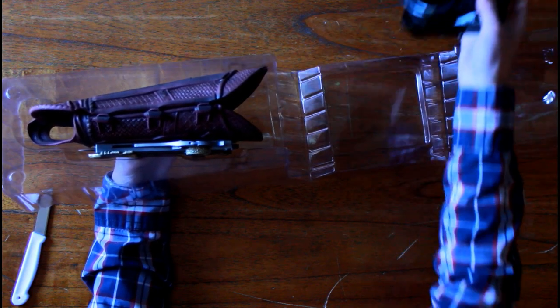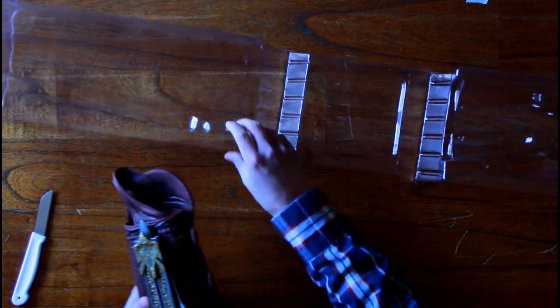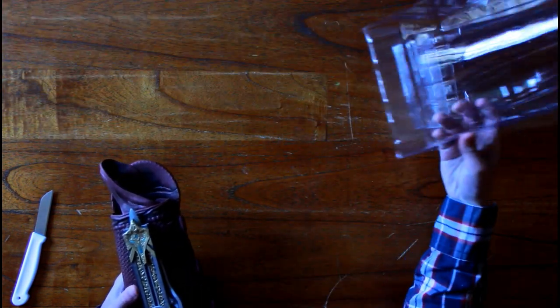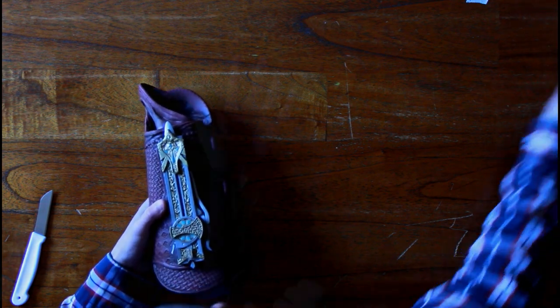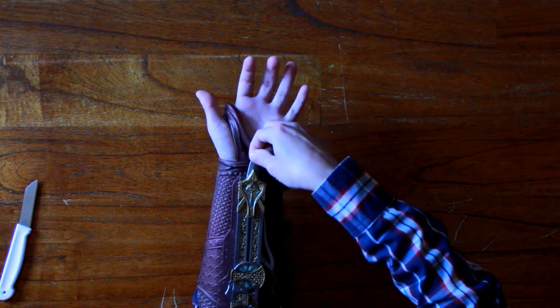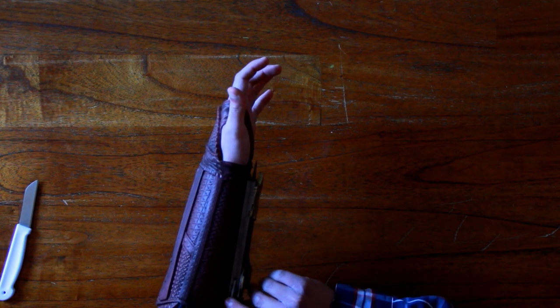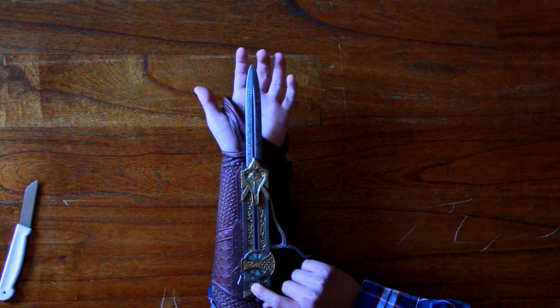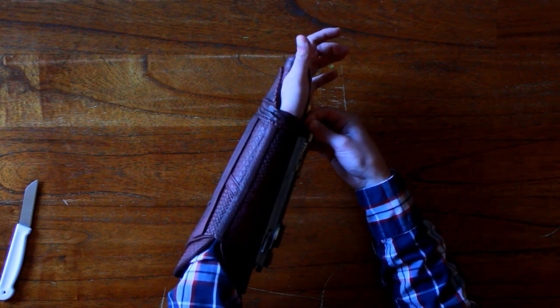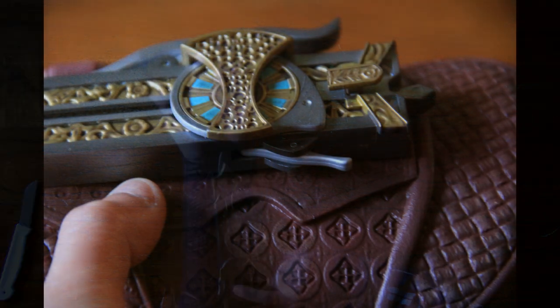So here we've got the hidden blade finally out of the box. Let's get all this plastic off — I think I can use that as a stand later. It looks really really cool. Let's get the hidden blade on to see if it works. As you can see, I've got the hidden blade on now. You have to push the blade in — when you do that it's locked. You unlock it by pressing this down, and now you can push the button to extract the hidden blade. It just pops out. If you push it back in, it will automatically lock again.